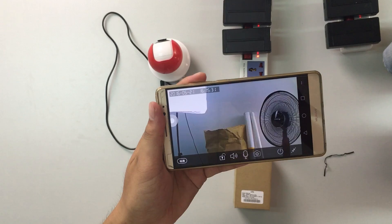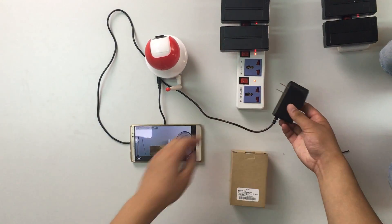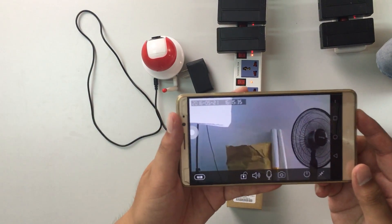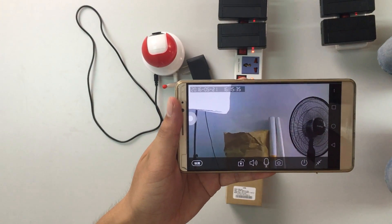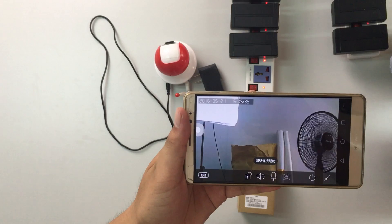Then I will pull out this adapter. As you can see, it doesn't work now. Do you want to know what will happen next?